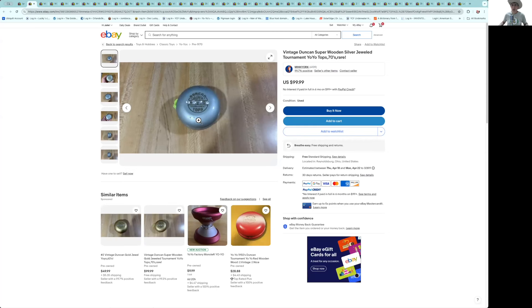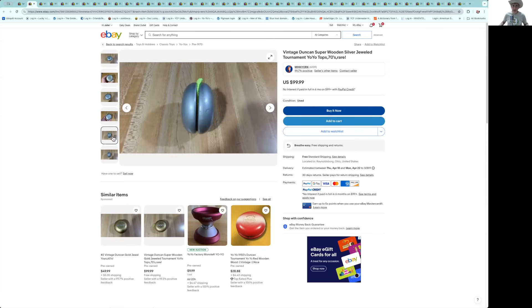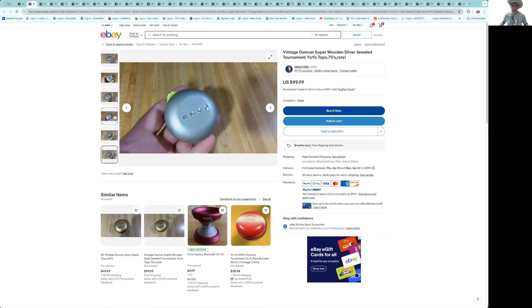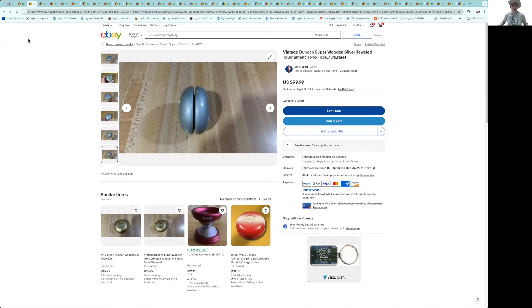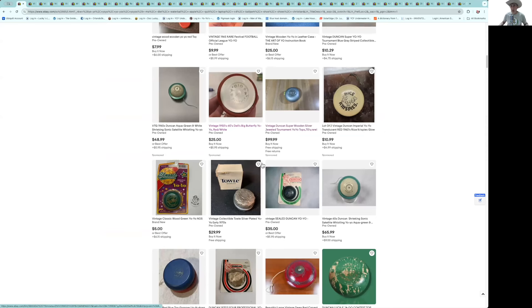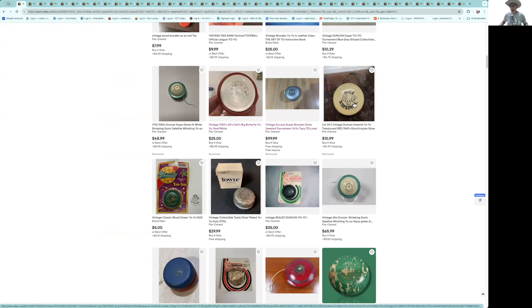Here's a jeweled Super — this super has metallic paint. All jeweled supers will have metallic paint. I've seen people try to stick jewels in supers to make them super jewels, but if it doesn't have that metallic paint, they're not authentic. They want $100 for that. It's a nice yo-yo, but I couldn't go $100 — I'd think you're talking $60–75 in that condition, maybe $100 or more mint.